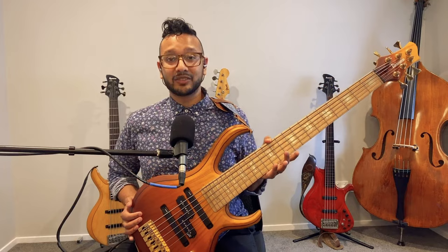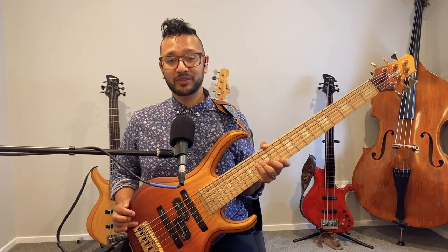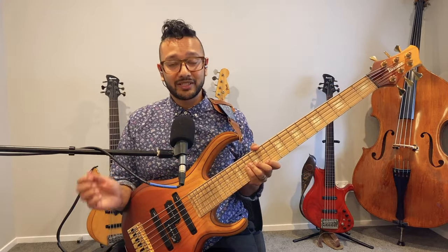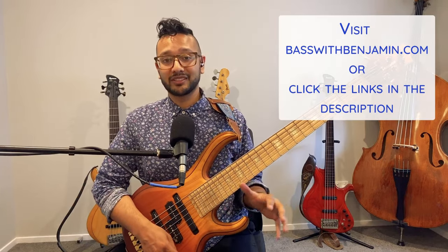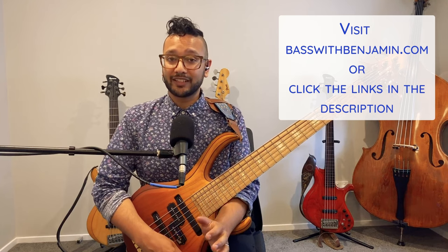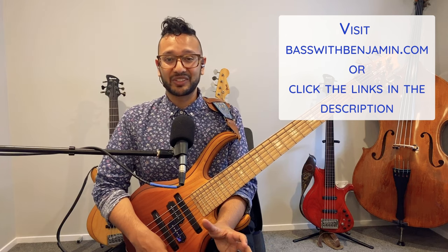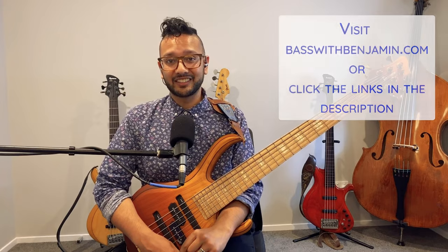Thank you so much for joining me and watching this video. If you like this and want to see more, please like and subscribe. Also visit my website, Bass with Benjamin, where I have all kinds of courses and music resources for learning bass guitar and music in general. I also have a free weekly newsletter with bass tips, exercises, and inspirational stories delivered to your inbox every week — check the links in the description.